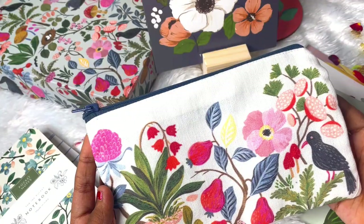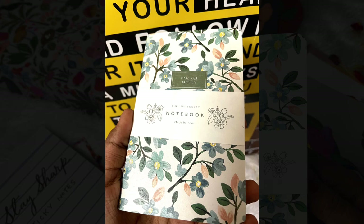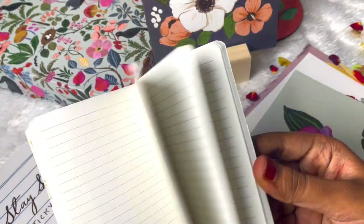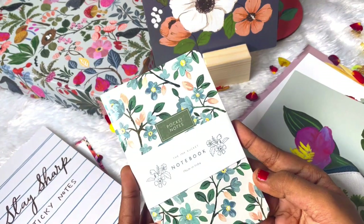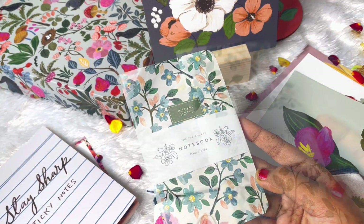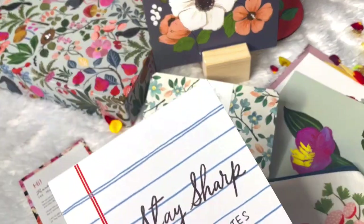The next freebie is this pocket notebook - it says 'Pocket Notes.' When we flip through we have a 'this notebook belongs to' page and then we have a lot of blank pages. It's really tiny and cute and it serves as the best purpose to keep in a handbag as a pocket planner. You can just jot down on the go - it's a nice addition.